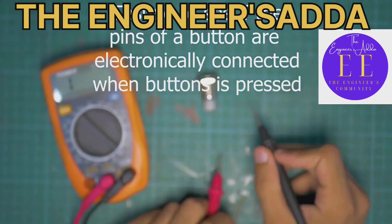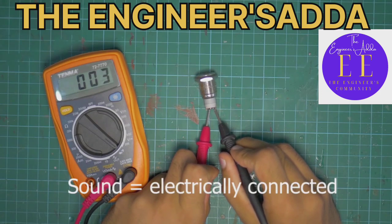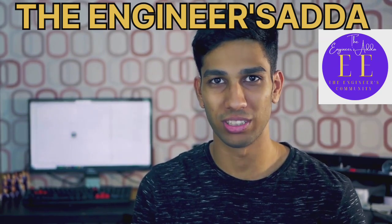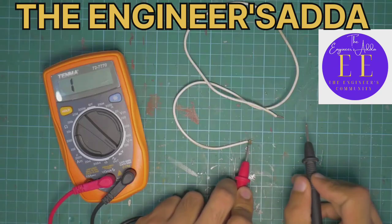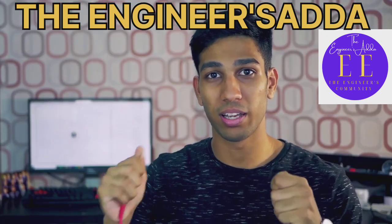And when you touch them together, you'll get a sound like this — which is a very audible way of telling if your points are electronically connected or not. You can also use it on wires to see which wire corresponds to which wire.